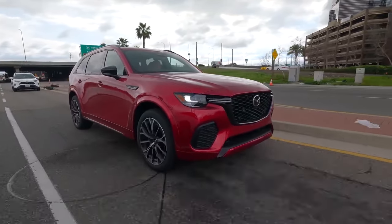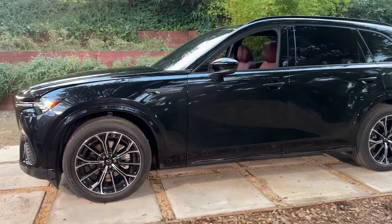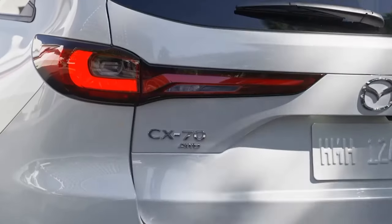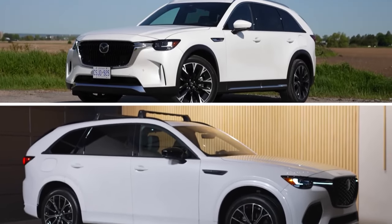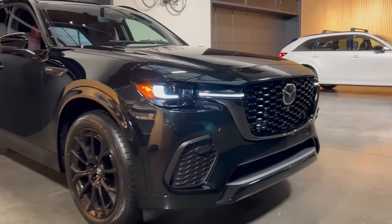However, depending on the driving scenario, power can also be sent forward to improve traction and handling. This distribution of power is based on steering input, wheel slip, and weight transfer in cornering, braking, or acceleration scenarios. The CX-70 shares the same platform and most of its bodywork with the three-row CX-90, but it still retains a distinct personality.